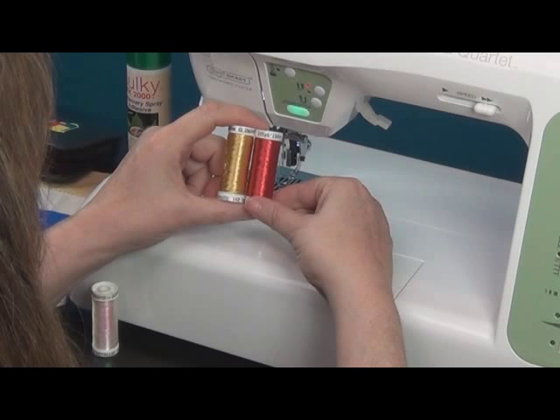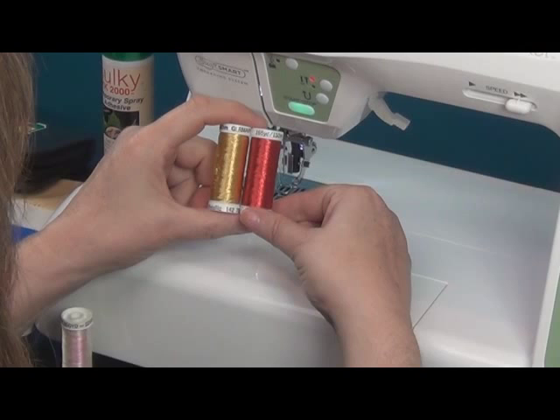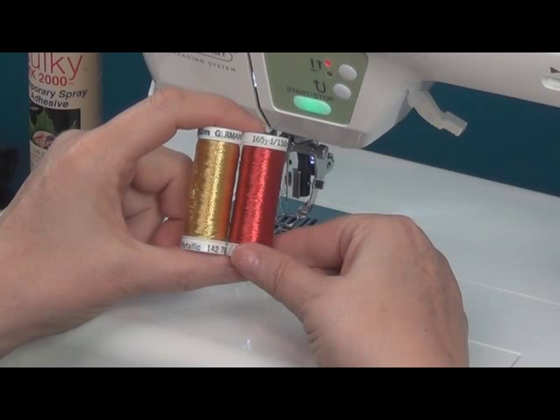Today we're going to talk about the metallics. They are a beautiful thread and they do have some characteristics that can make them a little challenging to work with, but we're going to share tips that will make it very easy and dreamlike to work with.